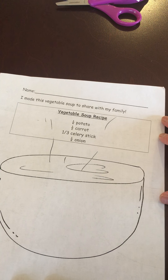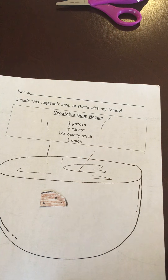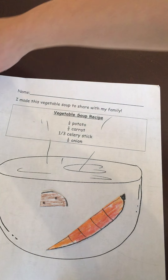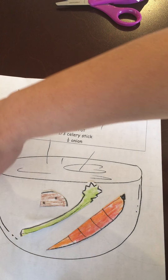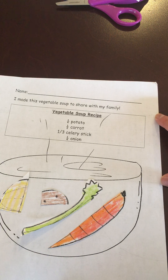So here's my vegetable soup bowl, and it's asking for one-fourth of potato — so there's my potato. Half of a carrot — put that in there. One-third of a celery stick, and finally one-fourth of an onion. And there you go — vegetable soup using fractions.